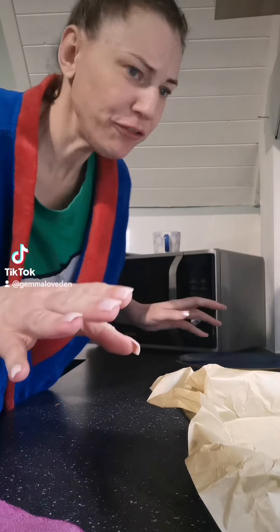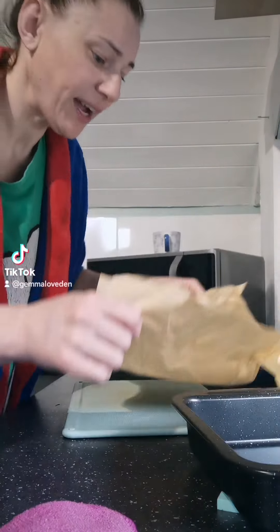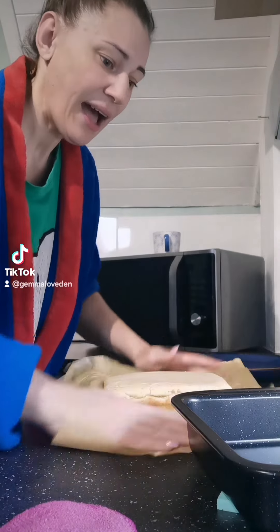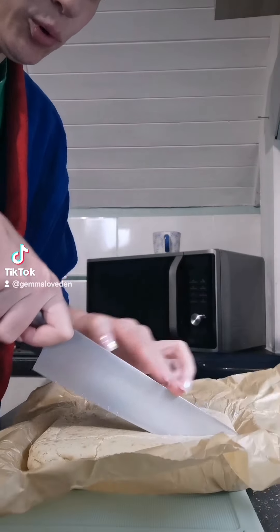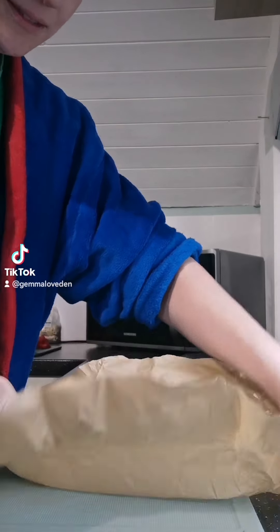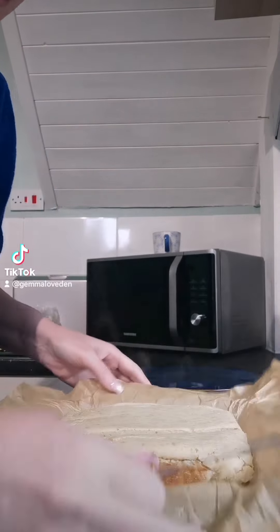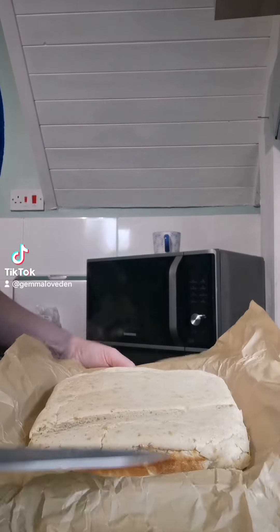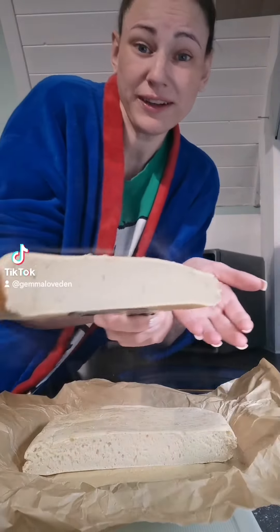You're not stood at the stove frying them individually. You line the tray and then you literally cut it into portions. Perfectly cooked, perfectly moist inside.